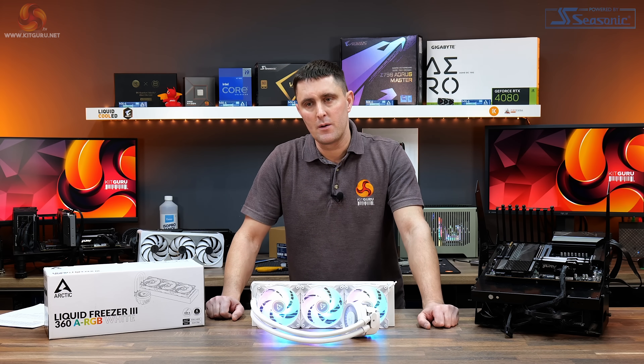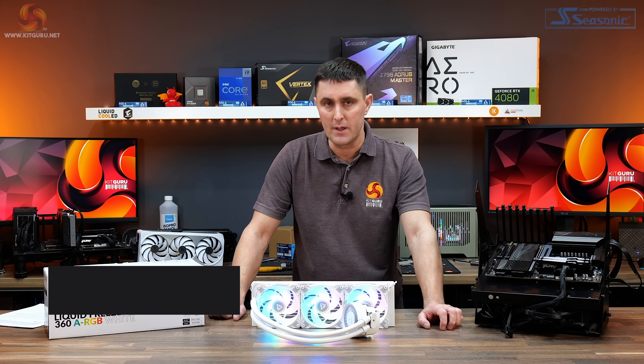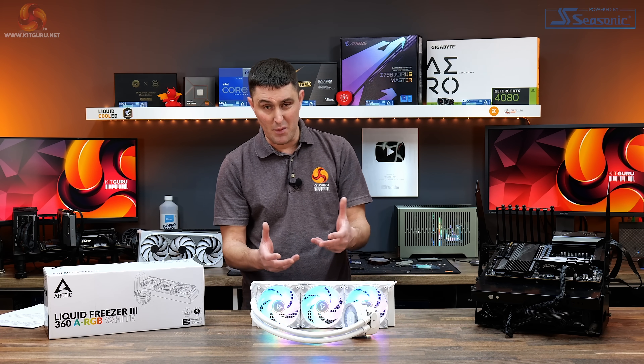As I said in the intro to this video, this is possibly the most important new liquid CPU cooler to be launched this year. The popular Liquid Freezer 2 is outgoing and in comes its replacement, the Liquid Freezer 3.